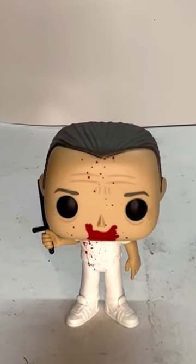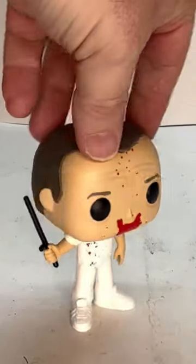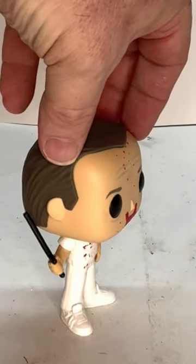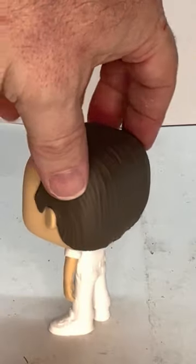Hello everyone, welcome to another Rick's Quick Picks. Today I'm doing my review of the Hannibal Lecter Funko Pop, and he's a really cool looking figure. I love the blood on him. I love how they give him the little Billy Club. This is obviously him after he escaped.